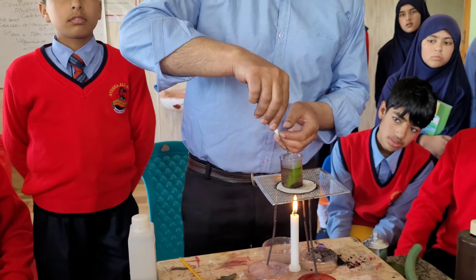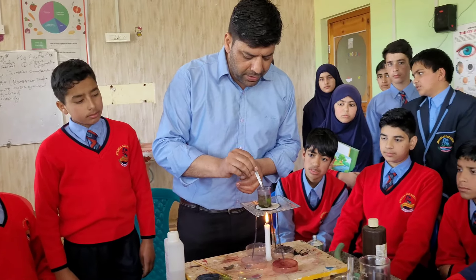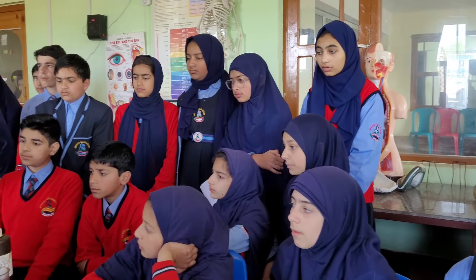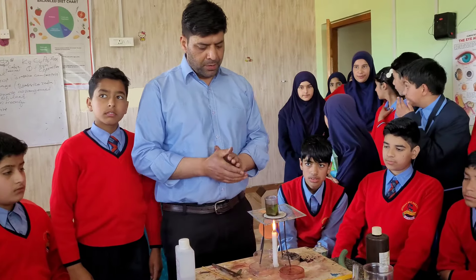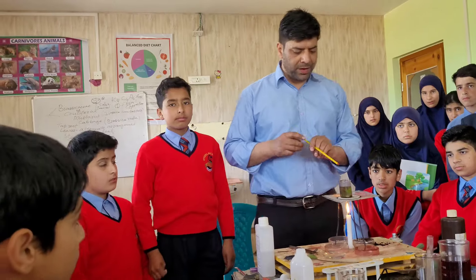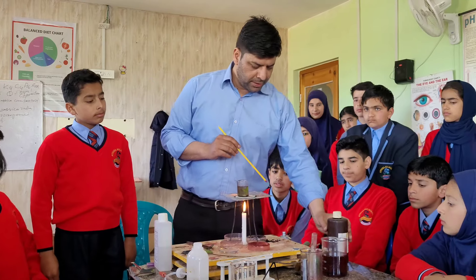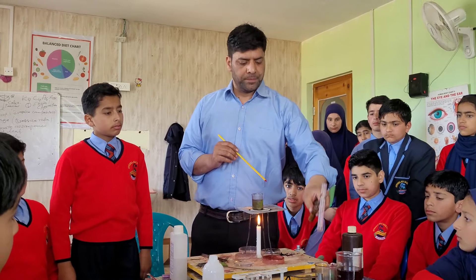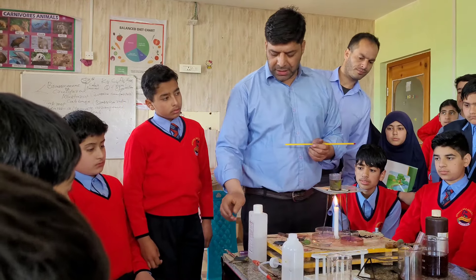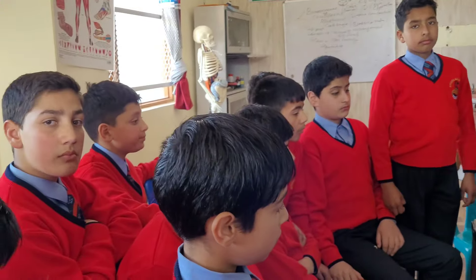We have to heat the sample for at least five to ten minutes. For this experiment we need the following materials: the tripod stand, the super clamp, or you can use a candle, wire gauze, a beaker containing water. I have immersed the green leaf in it. We also need iodine, a test tube containing ethanol, a green leaf taken from a fresh plant, a test tube, and a dropper.